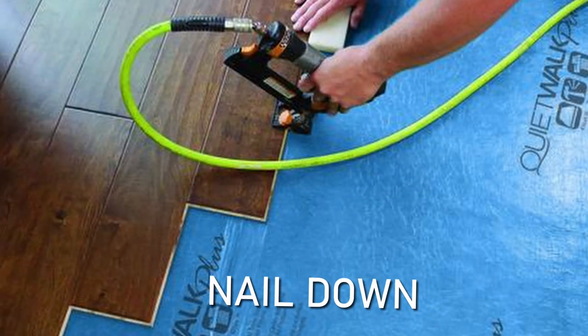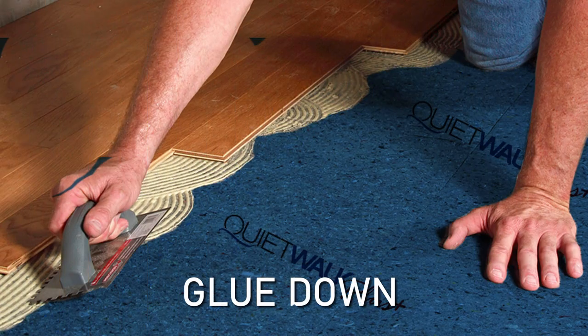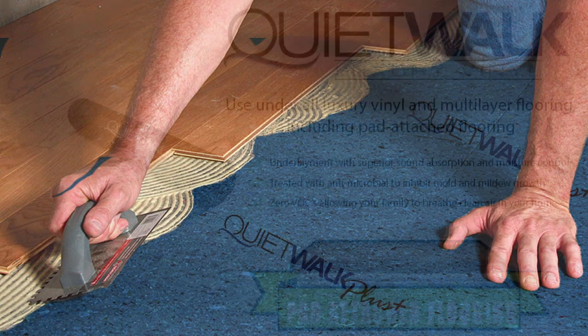If you have a nail or glue down application, we'll recommend QuietWalk Plus, as the film is malleable towards nails and it accepts all adhesives.